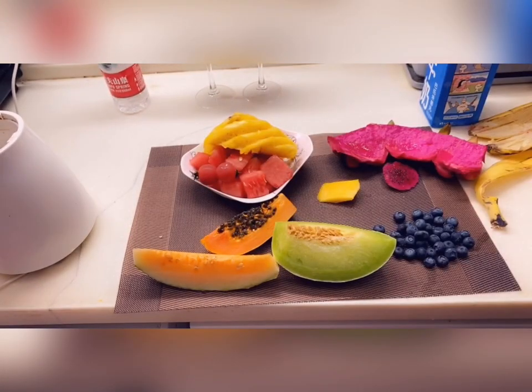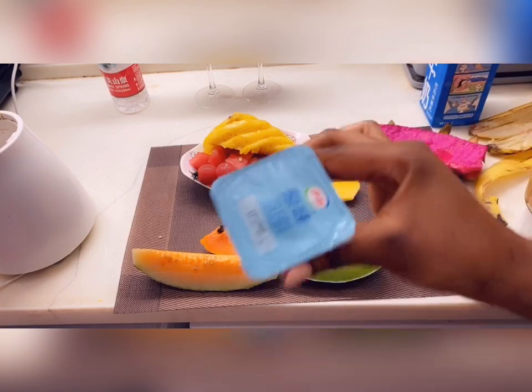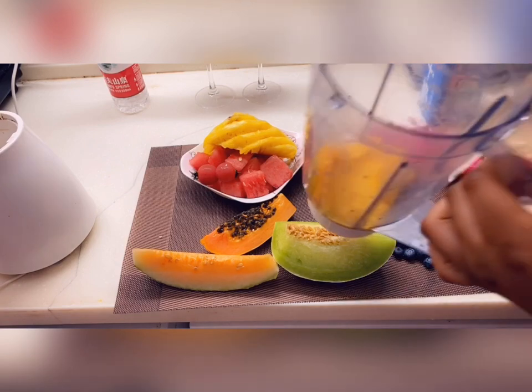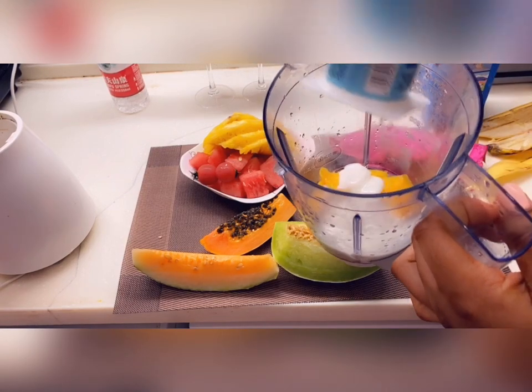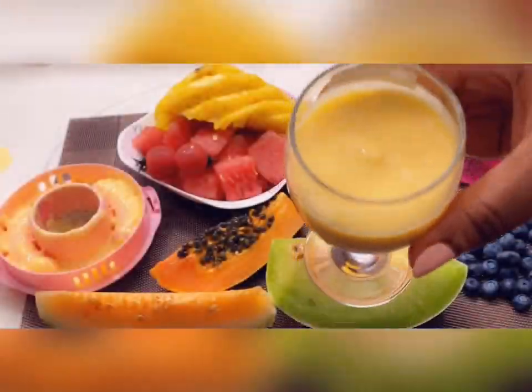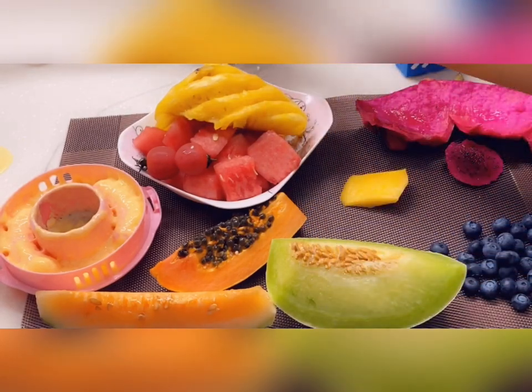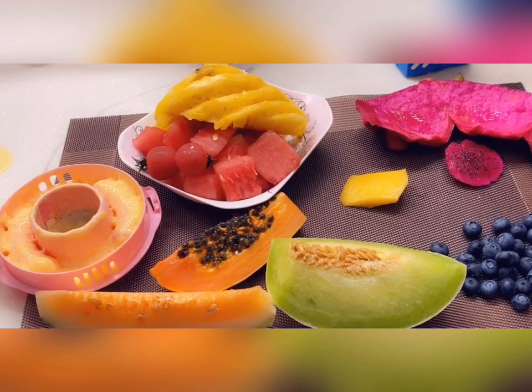After peeling the mango I just put it in the blender, and then I'll use like one small container of yogurt as well. Our mango milkshake looks amazing — the color is so beautiful. I put that aside and get to the next one.